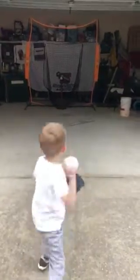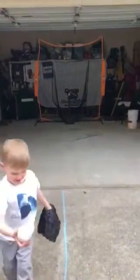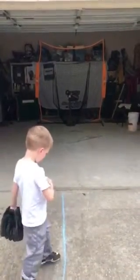Ready? Go. Oh, man. Four more. That was really close. I think it touched the top of that ball.